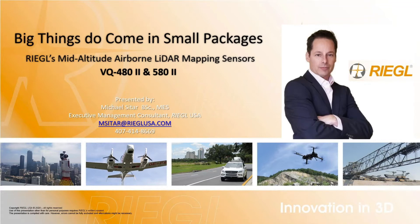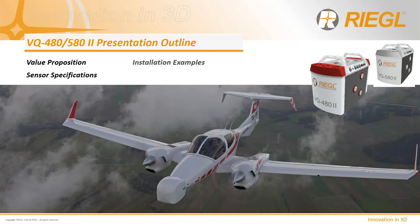Good afternoon everyone and welcome to another Regal webinar. I'm Michael Sattar and today's webinar is titled Big Things Do Come in Small Packages: Regal's Mid-Altitude Airborne LiDAR mapping sensors, the VQ-480 and 580 Mark II. What we'll cover today is sensor specifications, the value proposition, followed by installation and application examples.